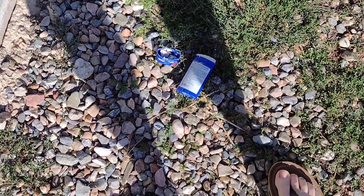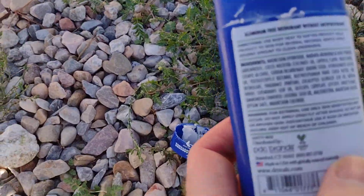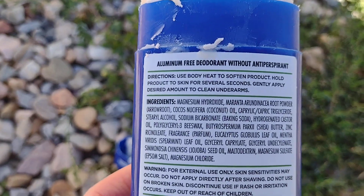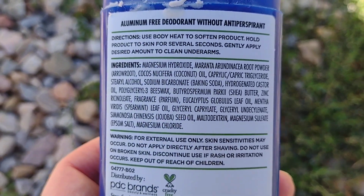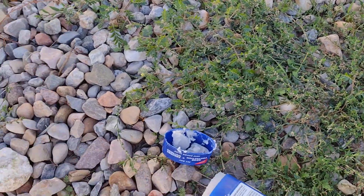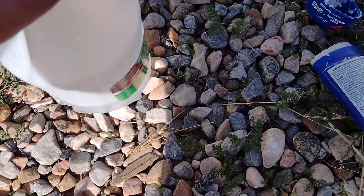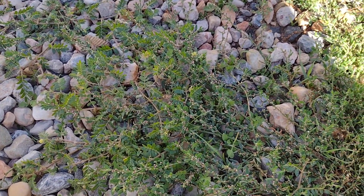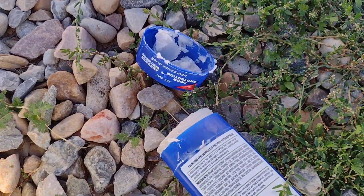Metal scientist here with another video. Today we're gonna react — I got this old deodorant, kind of too dry for me. The first ingredient is magnesium hydroxide, so I'm gonna mix vinegar with it. That should do a good acid-base reaction. Let's see here, hopefully maybe it won't do a whole lot.